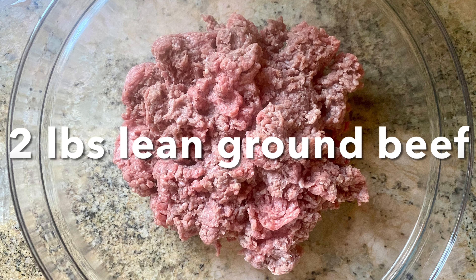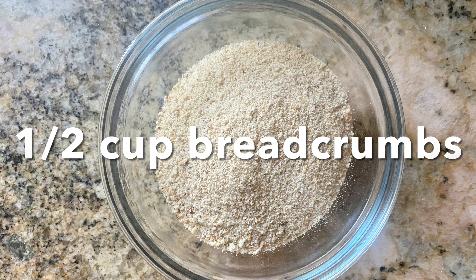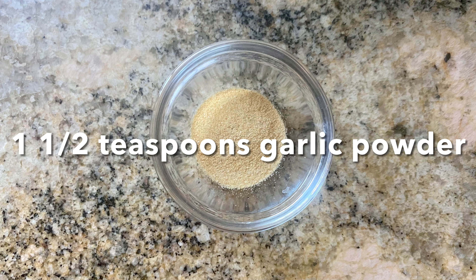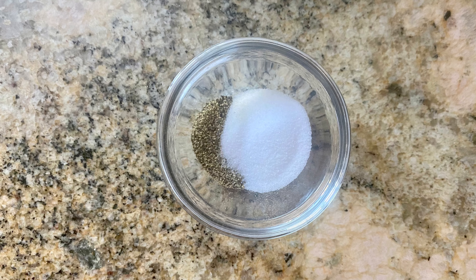The ingredients we're going to be using today are two pounds of lean ground beef, half cup of breadcrumbs, one egg beaten, two tablespoons of Worcestershire sauce, one and a half teaspoons garlic powder, one and a fourth teaspoon salt, and a half teaspoon pepper.